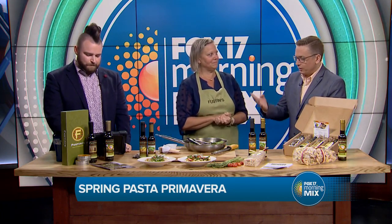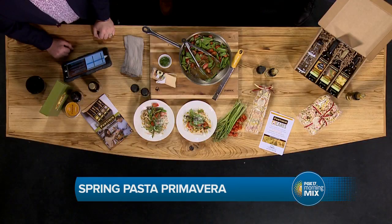So talk a little bit about Fustini's for those who don't know your company — you've got four locations? Four locations. The closest one here is in Holland, right on A Street. We're a tasting room, so come on in and we've got cups for tasting. This is an excellent combination for things like a primavera, salad dressing, chicken, or seafood.